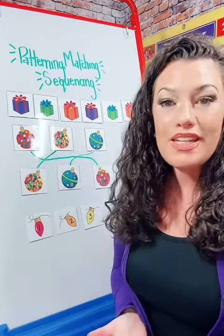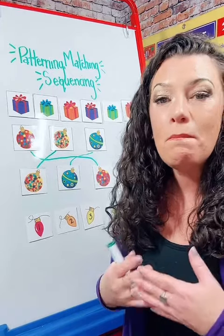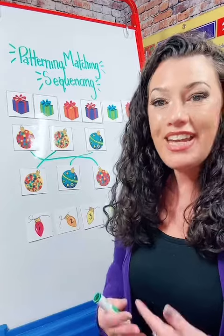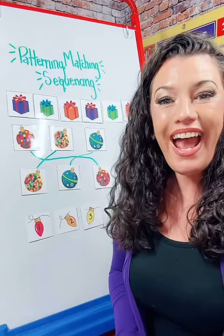So these are just a few different ways that you can use this. There are multiple holiday themed objects in this pack and you can use it over and over again. I hope you enjoyed.